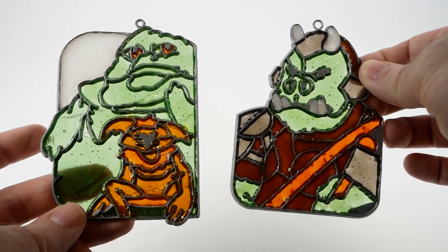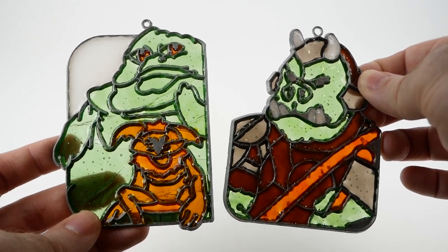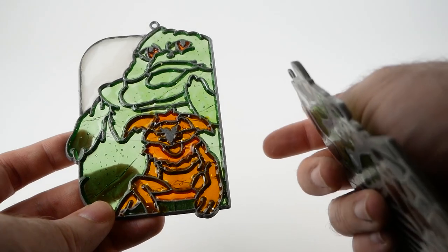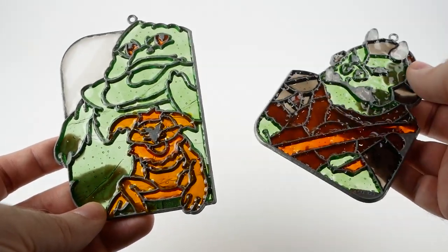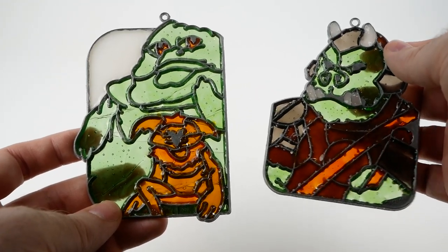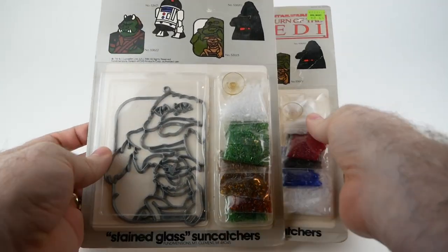I made these particular ones 10 or 12 years ago as part of my adult Jabba collection. I've done ones like this as a kid — I don't think I ever did the Star Wars ones, but I recall making a sort of choir boy Christmas ornament. I do have fond memories of making this kind of kit.